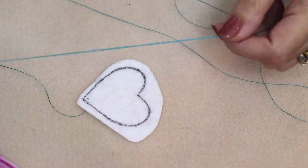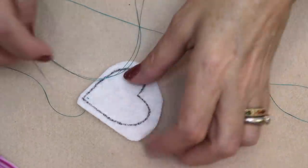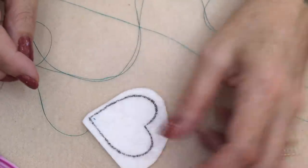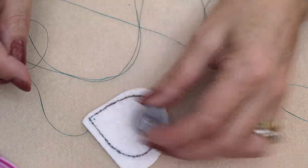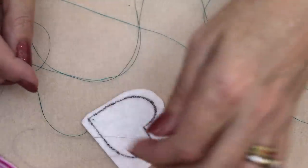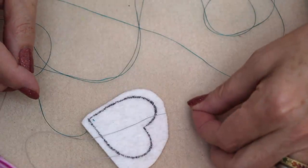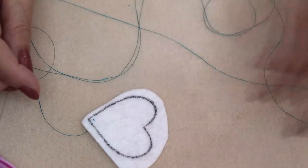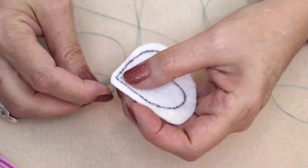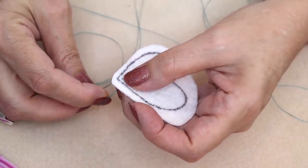So I have my thread already through my needle. I'm using Nymo thread. I'm using this dark blue only for photographic purposes. Otherwise I would use something light like this gray that you barely can see. I normally would use any color that is closest to the ribbon color — it's just easier.